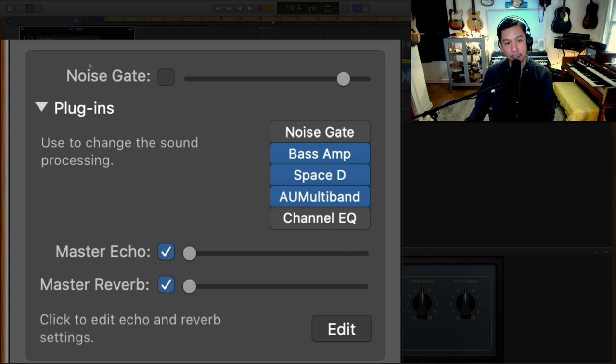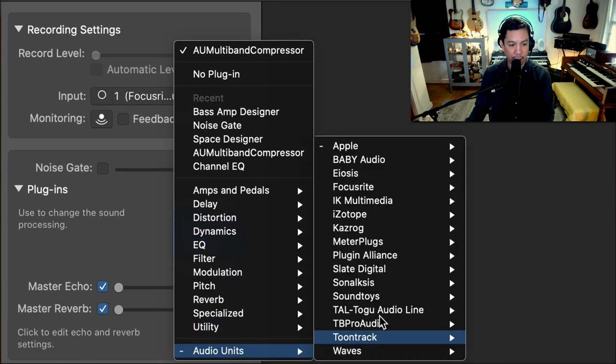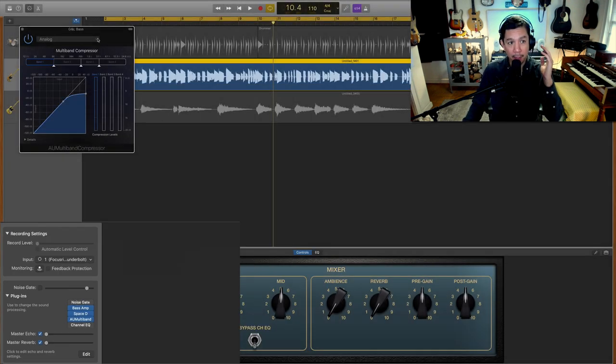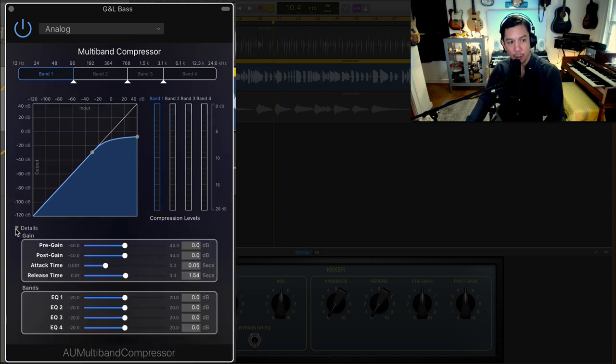I love the multiband compressor from the AU plugins in GarageBand. Go to Audio Units, then Apple, then AU Multiband Compressor. I automatically go to the Analog setting — there are only four presets and Analog is the one I'm using. In the details you have pre-gain, post-gain, attack time, release time, and EQ volumes. I'm really only manipulating the output/input curve and the threshold.